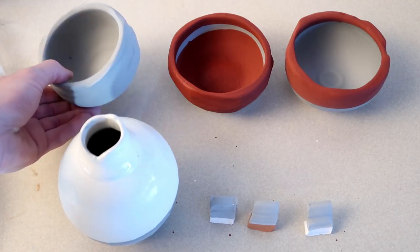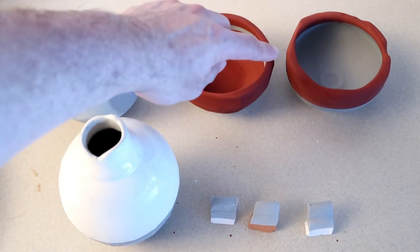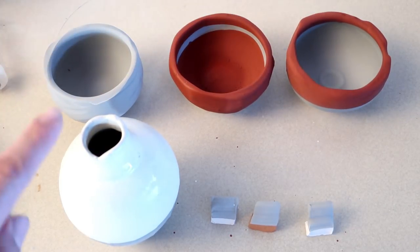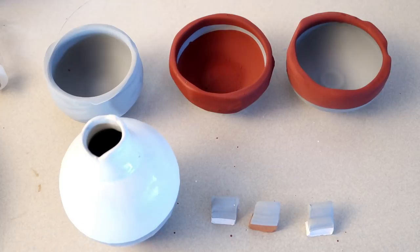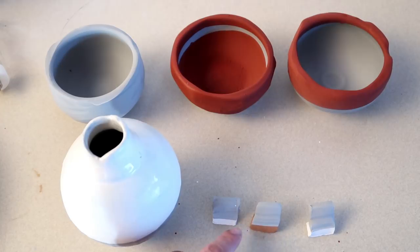This one's the glaze by itself. Here is Randy's red with Jeff Campana's underneath it. Here is Tenmoku gold with Jeff Campana's underneath it. Here is Lumos with Jeff Campana's underneath it. And here is our porcelain, our redstone, and our bee mix with grog bodies all with Jeff Campana's gray on them.